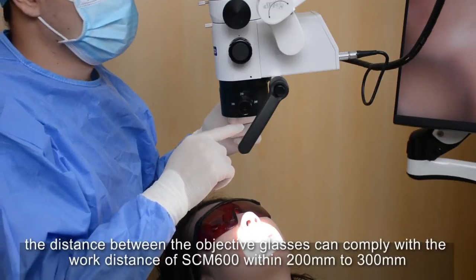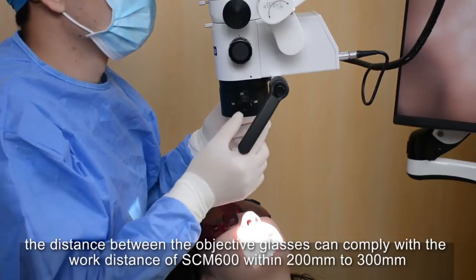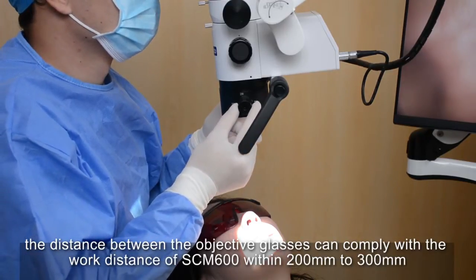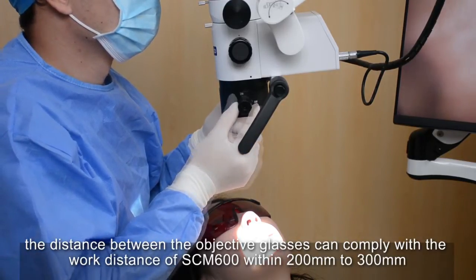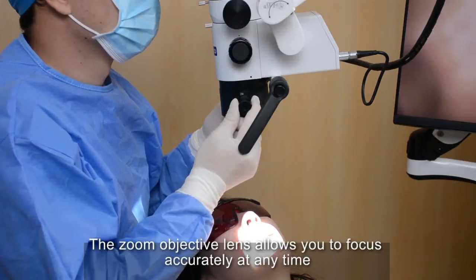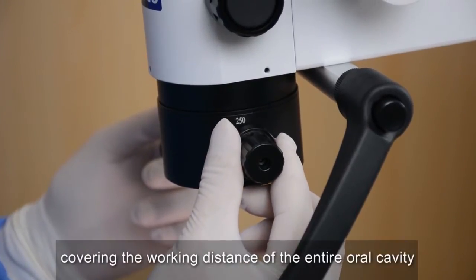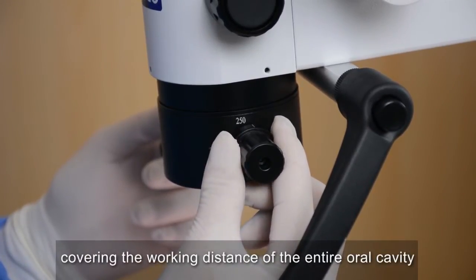The distance between the objective lenses can comply with the working distance of the SCM600, within 200mm to 300mm. The zoom objective lens allows you to focus accurately at any time, covering the working distance of the entire oral cavity.